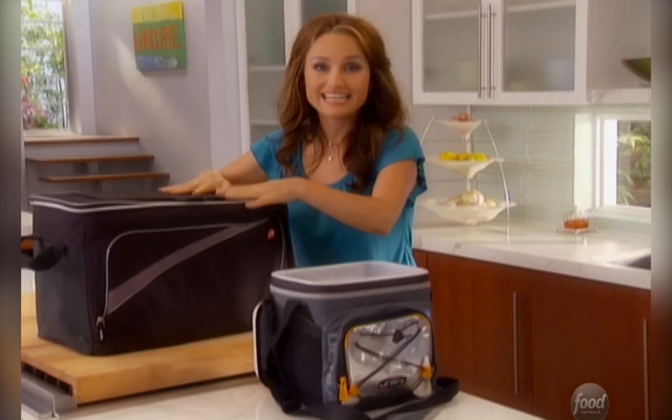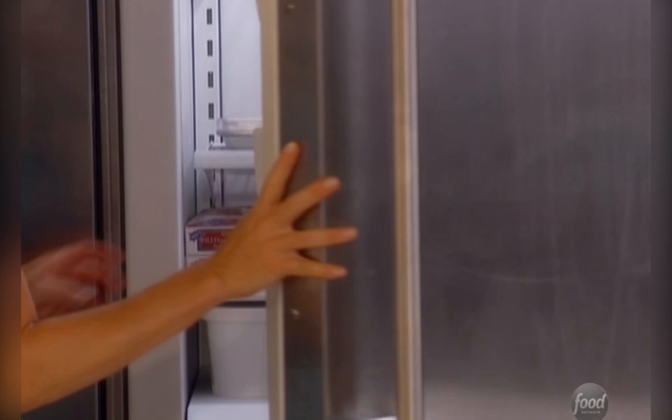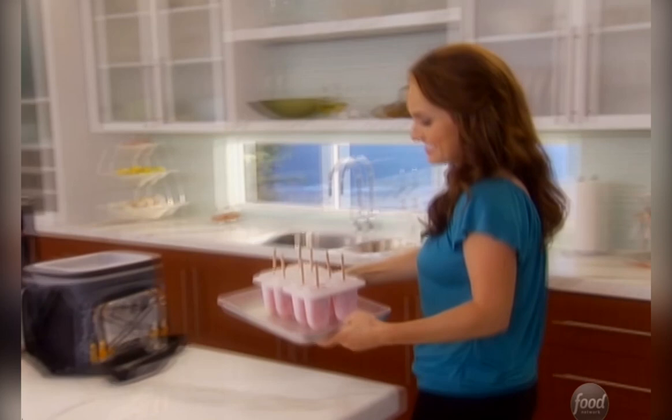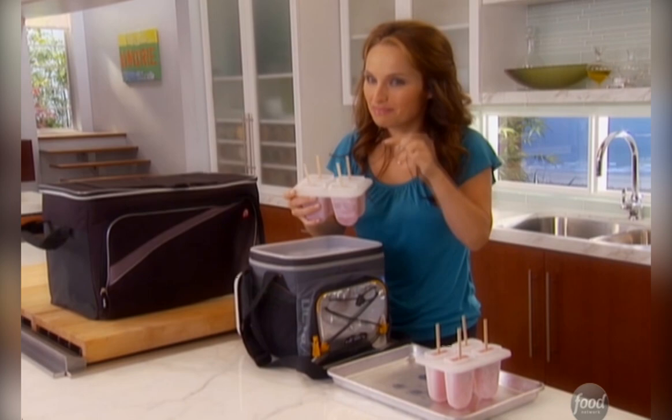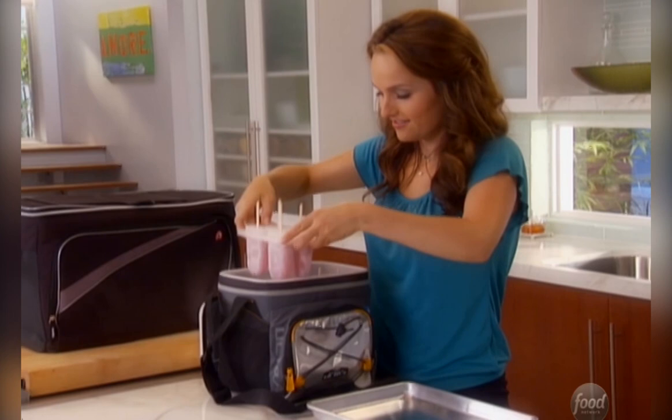Now, time for my watermelon popsicles. I've got this nifty little container with lots of ice to keep them nice and cold. Let's grab them out of the freezer — and there they are! They're so good: watermelon, a little vodka, and some mint. Put these right in here — and look, they're so easy, they just come sliding right out. See how pretty that is? I can't wait to eat these.